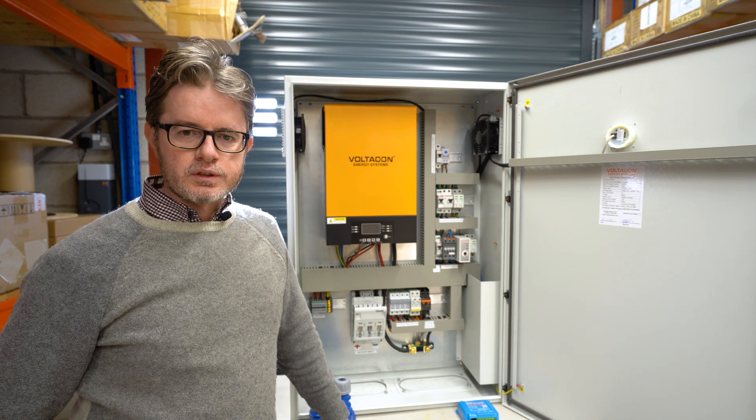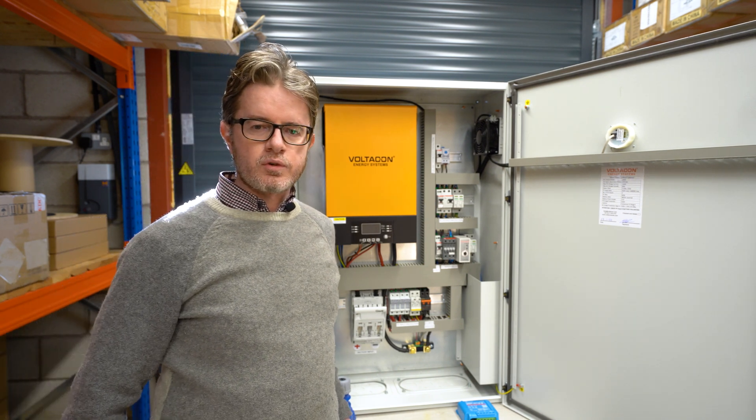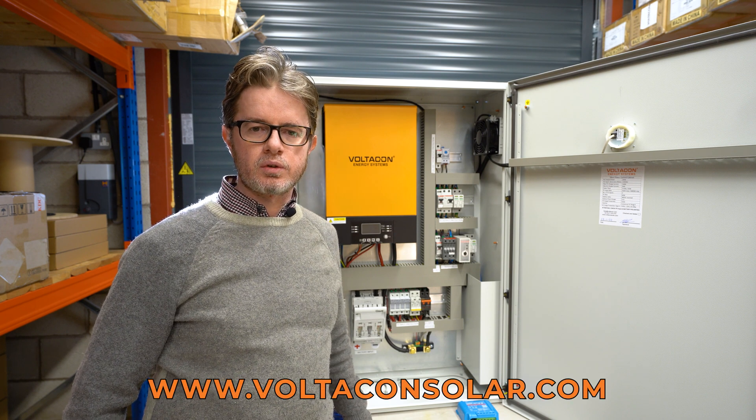Thank you very much for watching this video. You can find more information on our website at voltaconsolar.com.